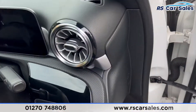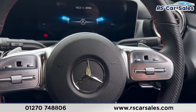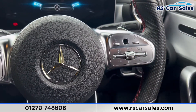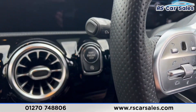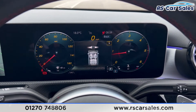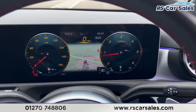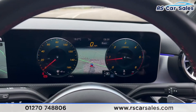Just down here you'll find the auto lights. We also have a flat-bottomed multifunctional steering wheel with paddle shifters on both sides, speed limiter, and cruise control. If you put a foot on the brake and press the start button, the vehicle will start up and you'll find it is free from any warning lights on the dashboard.